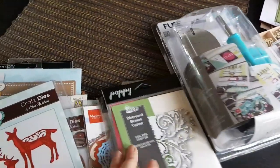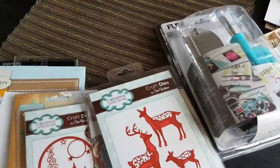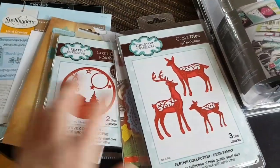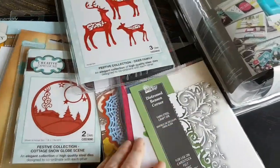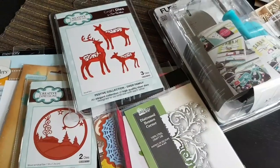So wish me luck when it comes to making Christmasy crafts with these — and most of all, shaker cards, because I've become quite fascinated by them. I'm going to sign off right now. Hope to see you soon again. Bye-bye!